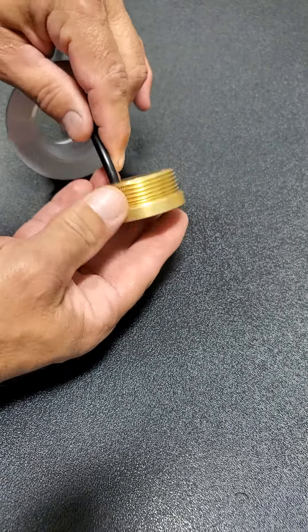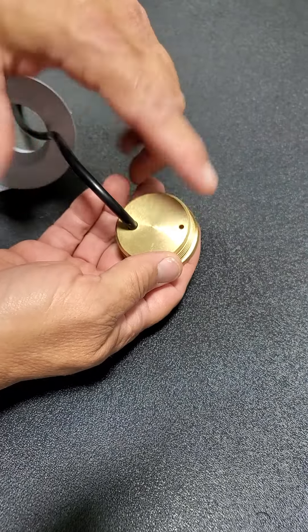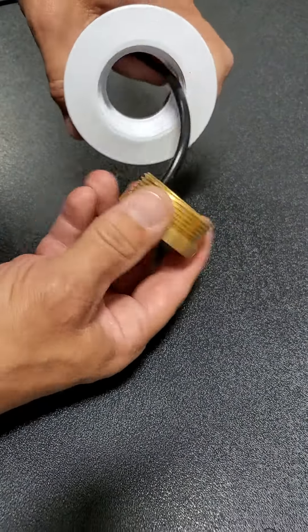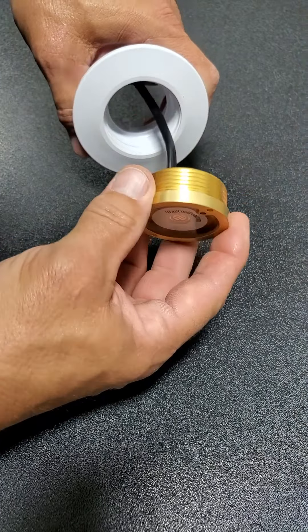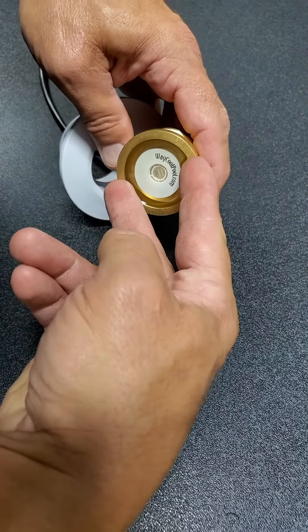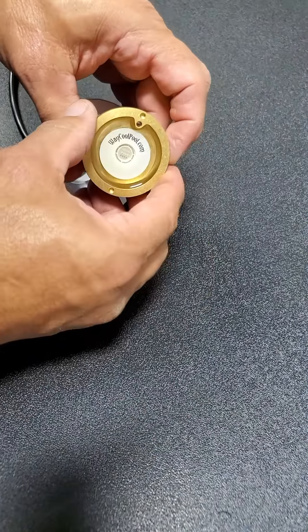This is a solid H59 naval brass fitting for a wet niche pool return. It's an inch-and-a-half NPT. There are two dimples here for needle-nose pliers. This hole allows water to get into the back, which keeps the LED cool.